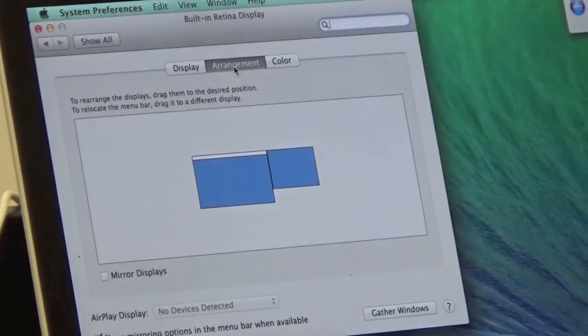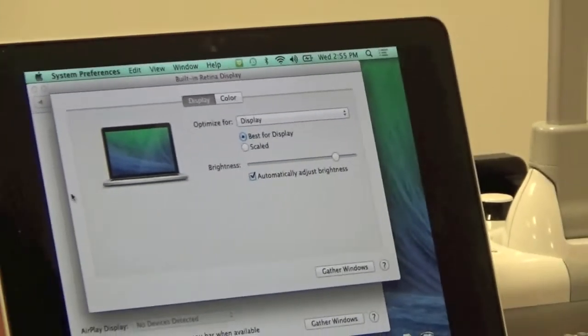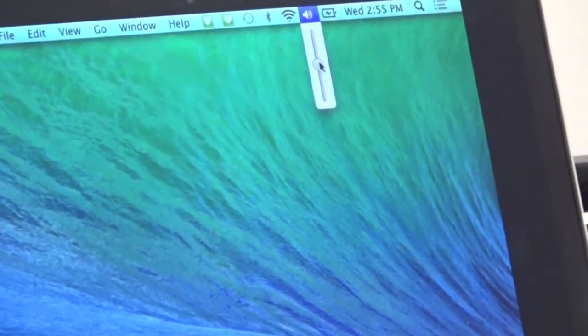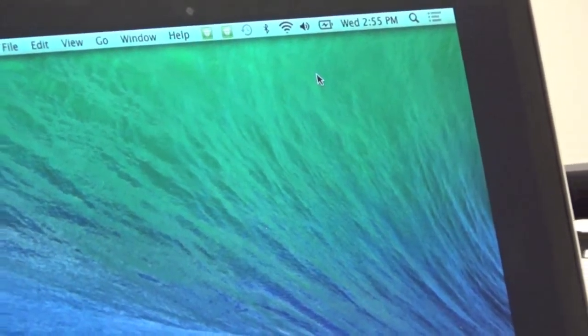Now a little troubleshooting on output. For your Mac, go to System Preferences and locate Displays. Change to the Arrangement tab, and the next thing you want to look for is Mirror Displays. As soon as that is checked, you should have a mirror display on the projector.